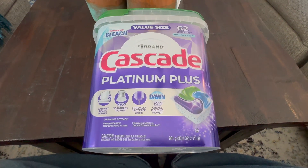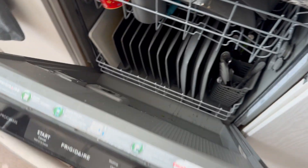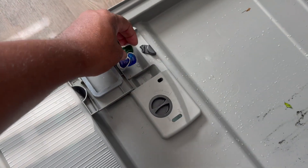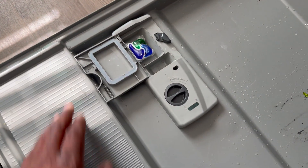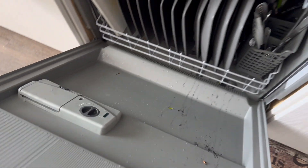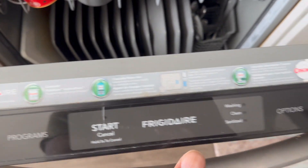The one thing that I will tell you that's important — and the instructions are on here — is that you do put the pod into the little flap container that's on the front inside of your dishwasher. Do not put the pod directly into the dishwasher at the bottom or anything like that. Just put it in there and run it as usual and you will get great results.